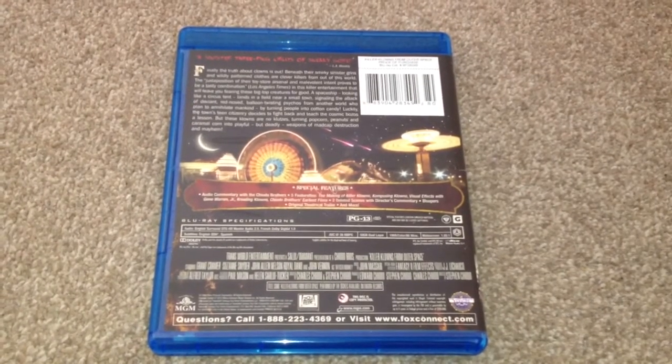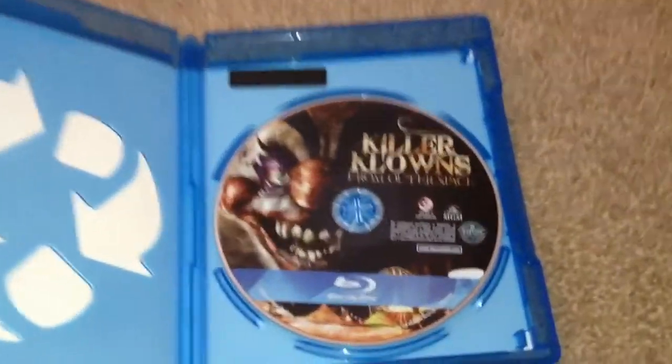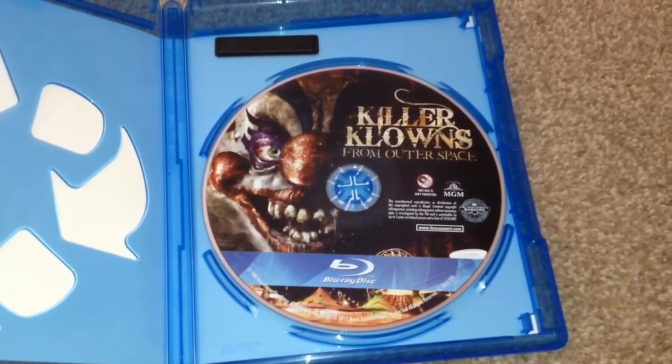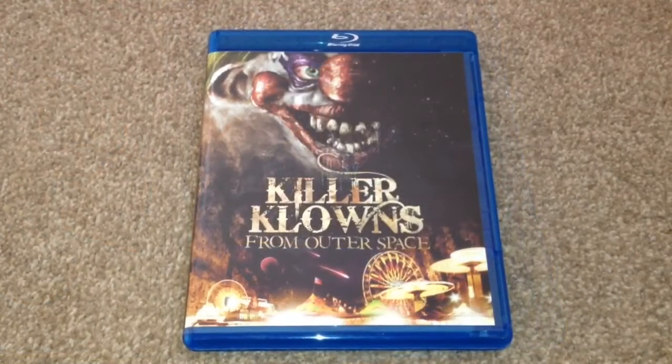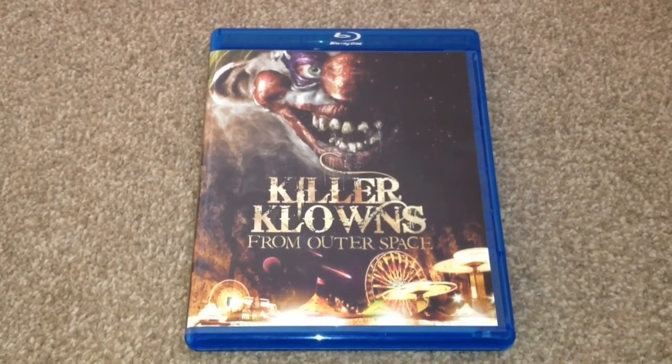Let's open it up and take a look inside — here we see the Blu-ray disc. So there we have Killer Clowns from Outer Space on Blu-ray.